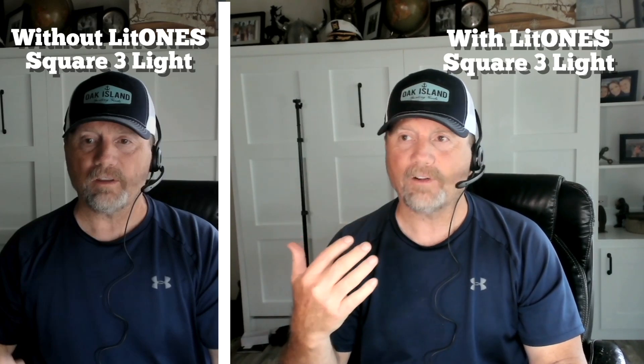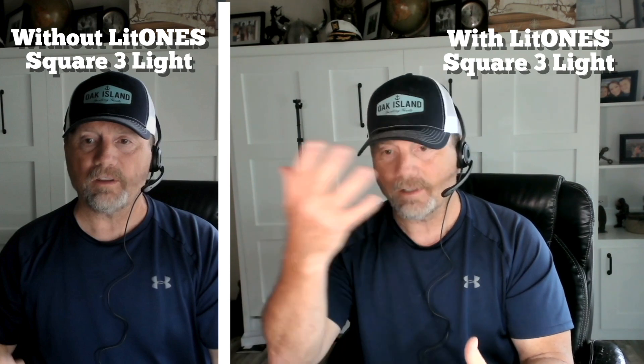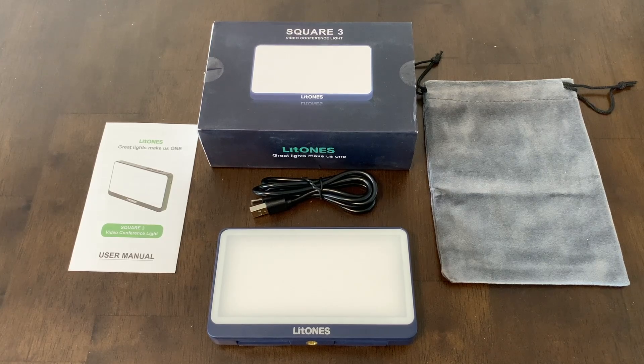And you can see the difference. I don't have it set really bright — I've just got enough to highlight my face and you can see the difference. Hey, I'm Steve and this is the Lit Ones Square 3 Portable LED Video Conference Light.